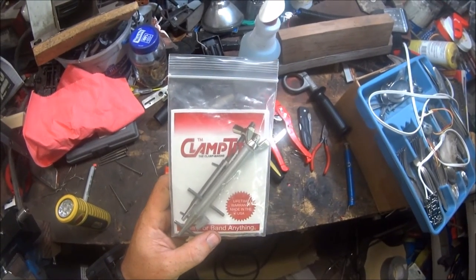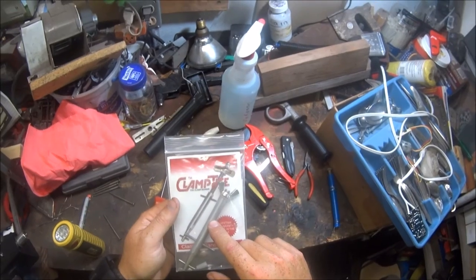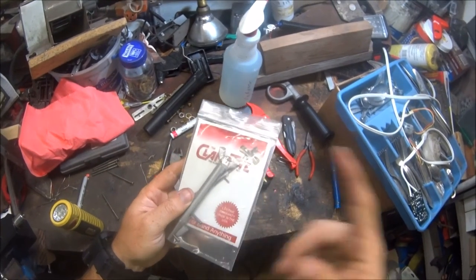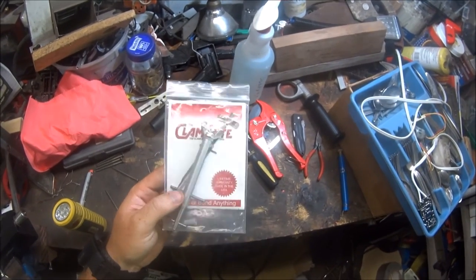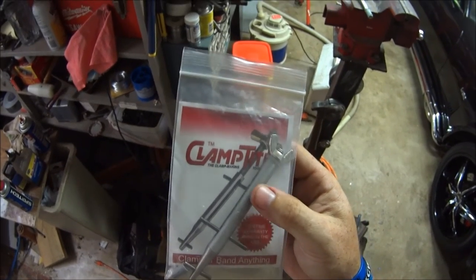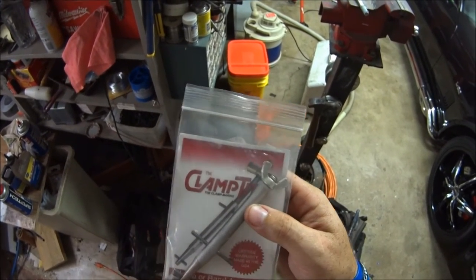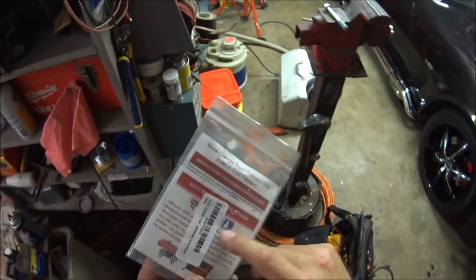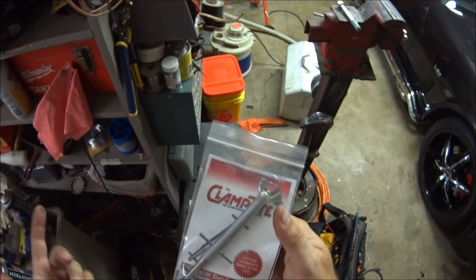I highly suggest this. I think a lot of you who watch my channel can relate to the stuff I do, and I think this is a really good tool to have. There's not hardly anything that can go wrong — I can see the nylon washer wearing out after a while but you can get those at the hardware store. Clamp Tight tool — highly recommended. Keep it in your toolbox, your bug out bag, 72-hour bag, cars — you never know. Millions of uses for this, and instead of just tying something off, it actually pulls it tight and then you can tie it off.